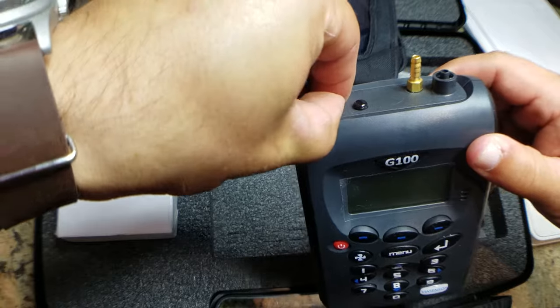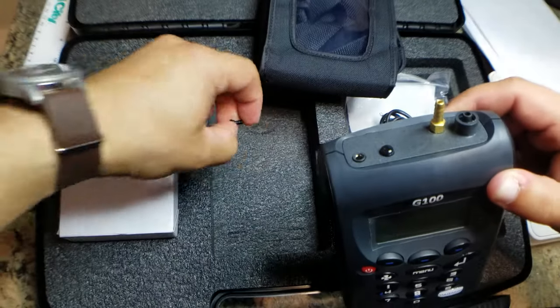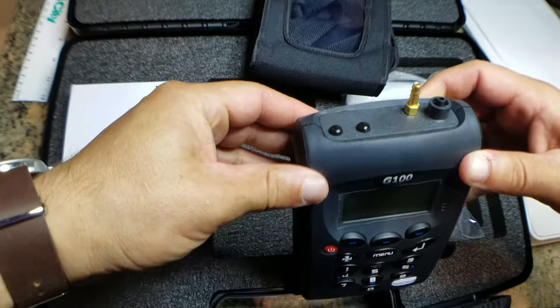These temperature port inlets come with these little covers. These are going to be pretty easy to lose, so you want to keep those in there when you're using the instrument and then cover them back up when you're done.